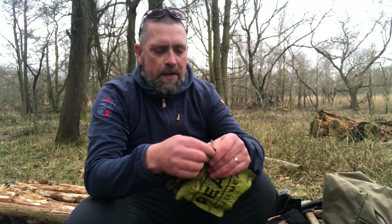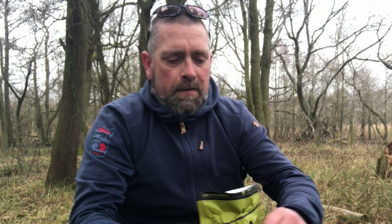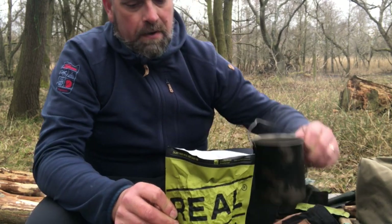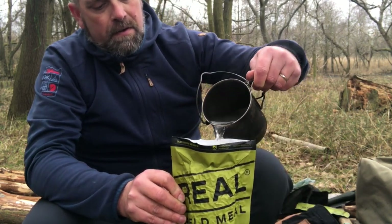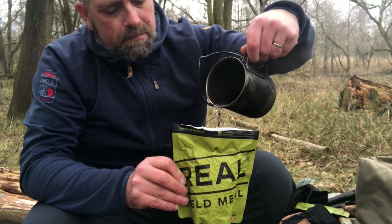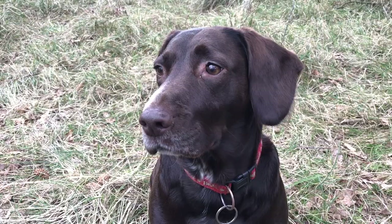The water's boiled so we're going to rehydrate this one. With these meals it's really important to give them a proper good shake and a thorough stir as well. Once you think you've stirred it enough, stir it again — there'll always be that corner you miss and it's not nice finding a crunchy bit when you're enjoying your dinner. It's a huge meal; I doubt I'll be able to eat it all — luckily I've got the dog with me.